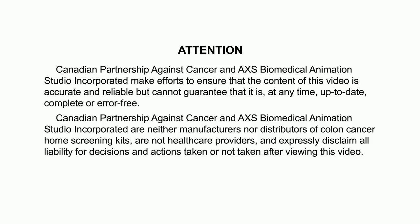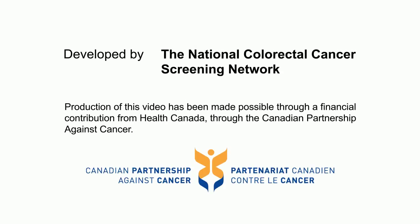Canadian Partnership Against Cancer and AXIS Biomedical Animation Studio Incorporated make efforts to ensure that the content of this video is accurate and reliable but cannot guarantee that it is at any time up-to-date, complete or error-free. Canadian Partnership Against Cancer and AXIS Biomedical Animation Studio Incorporated are neither manufacturers nor distributors of colon cancer home screening kits, are not healthcare providers, and expressly disclaim all liability for decisions and actions taken or not taken after viewing this video. This video was developed by the National Colorectal Cancer Screening Network and has been made possible through a financial contribution from Health Canada through the Canadian Partnership Against Cancer.